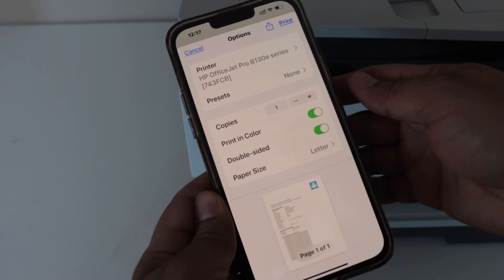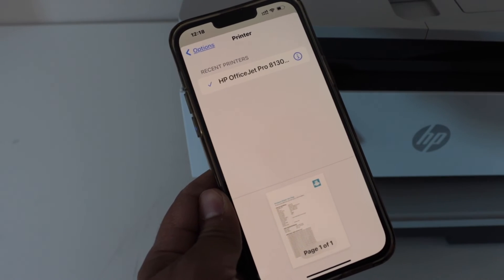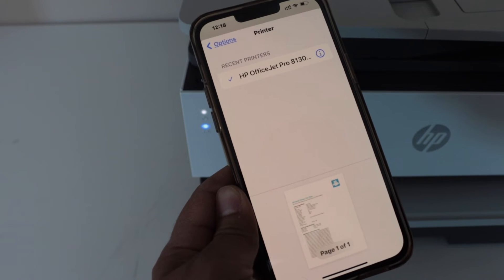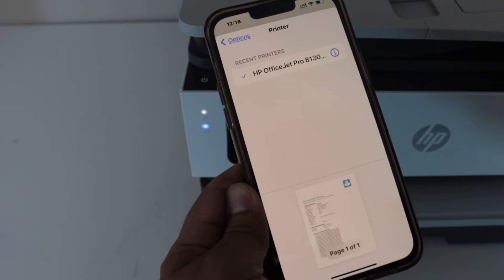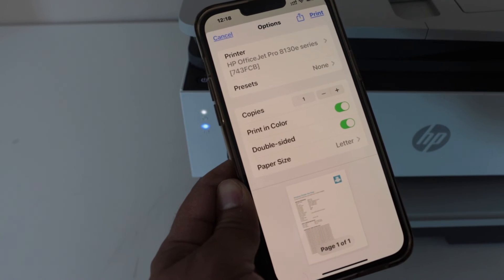On the next page, it will give you the options you have to select on the printer. It will give you the list of all the printers which are enabled or capable of AirPrint printing, and then you can select from here.